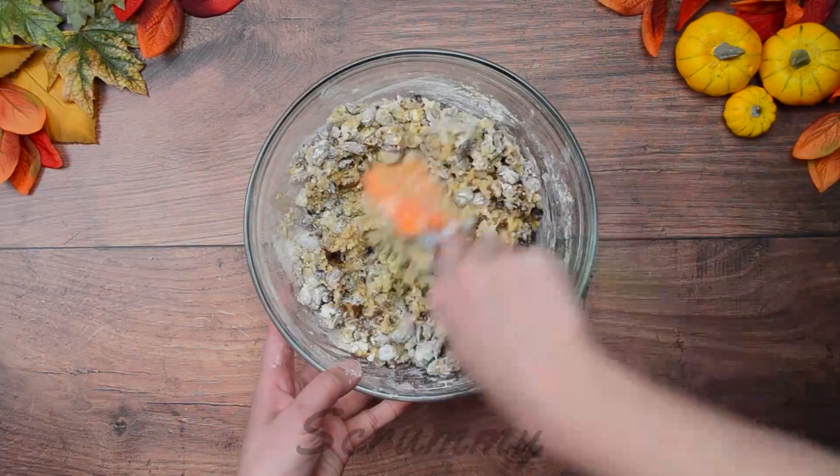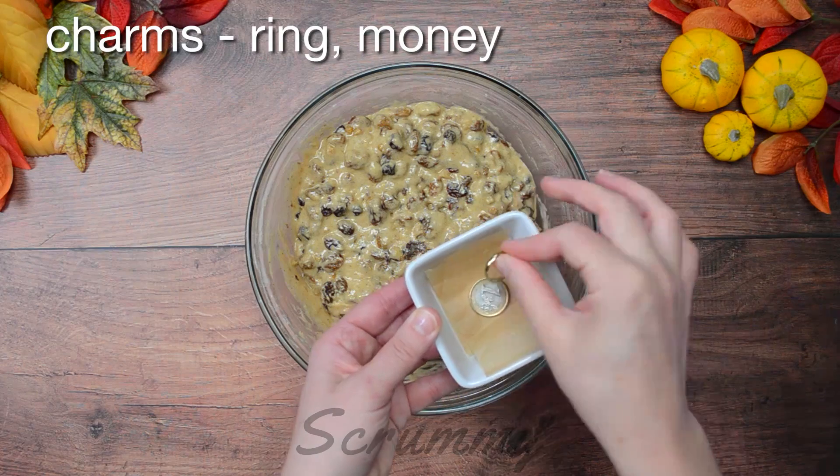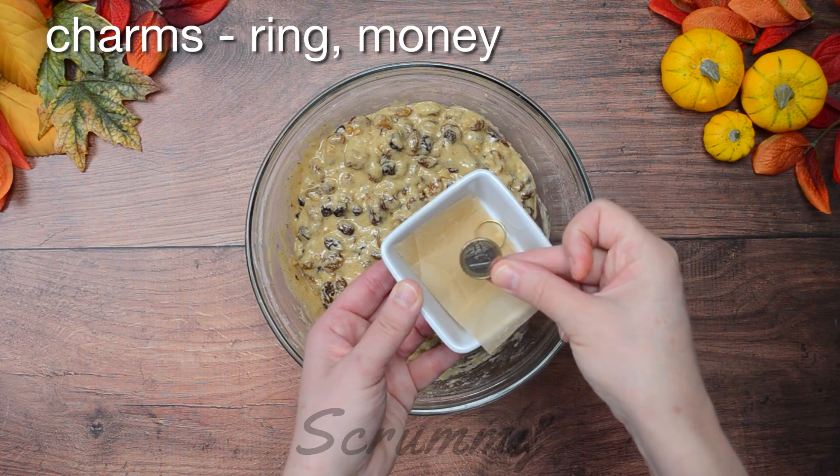Nearly there — a couple more stirs and we're done. Another tradition with Barmbrac is to put a charm inside the cake, so I'm putting in a ring and a coin.